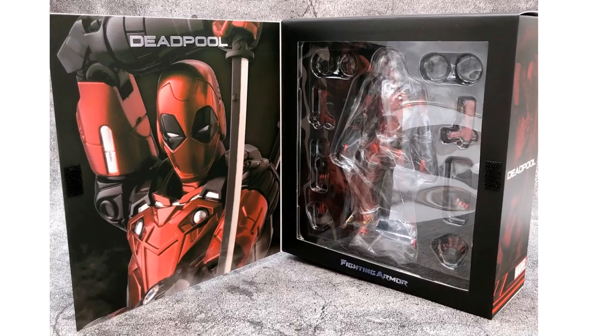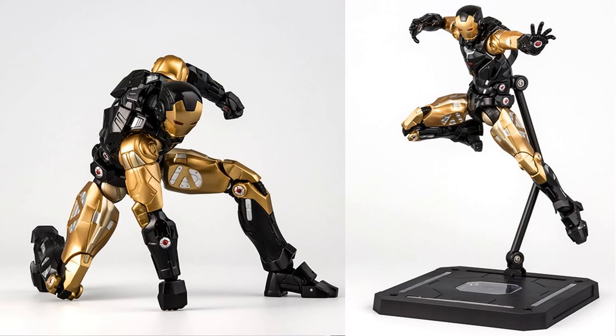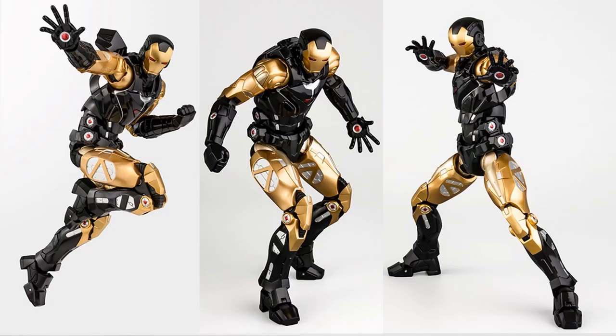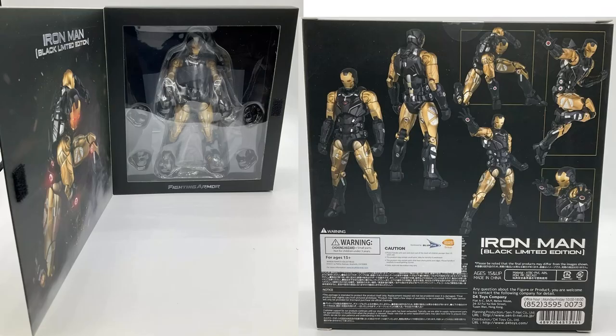Here is the black limited edition Iron Man — black and gold with a nice triangle arc reactor in his chest and wings in the back. We get great posability with these figures, putting them in all kinds of different positions. Here's the box from the front, sides, open, and from the back.